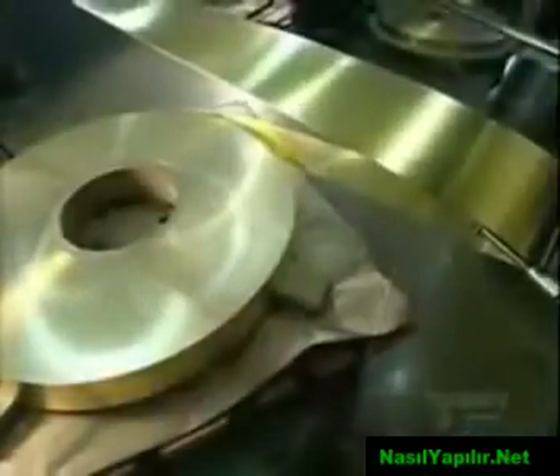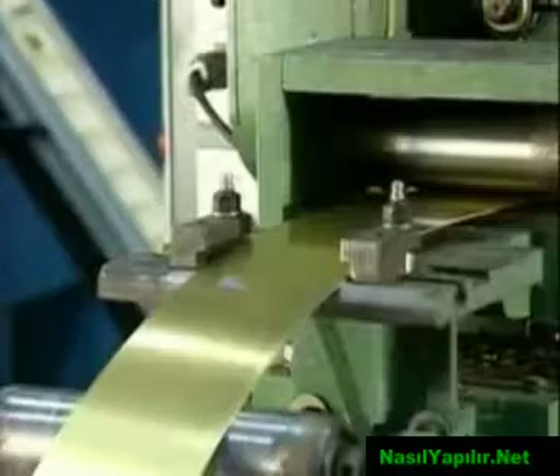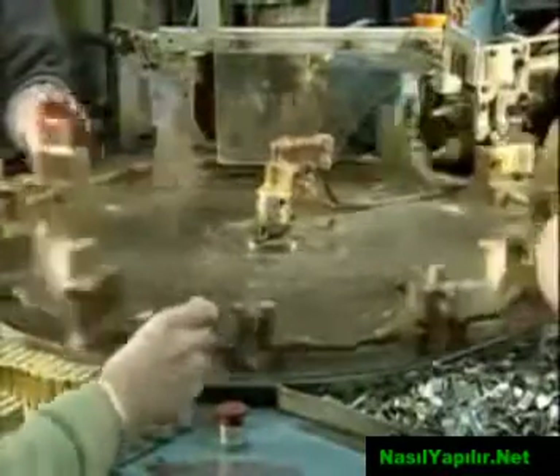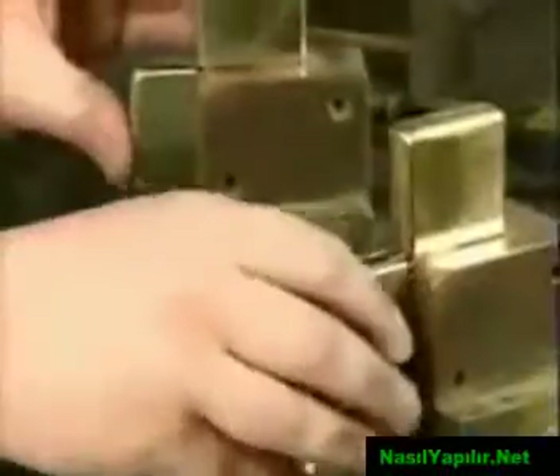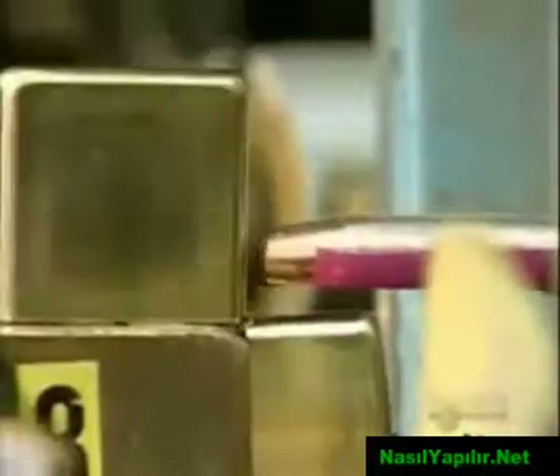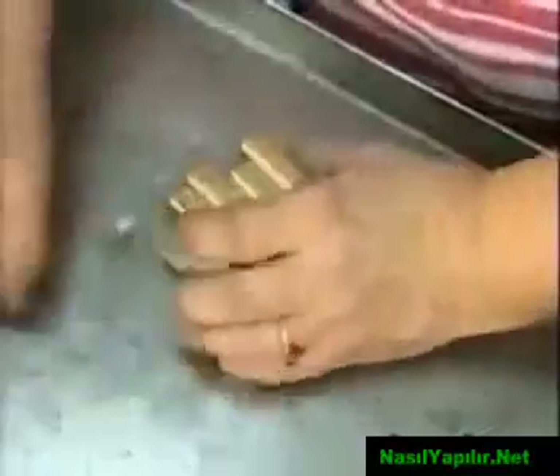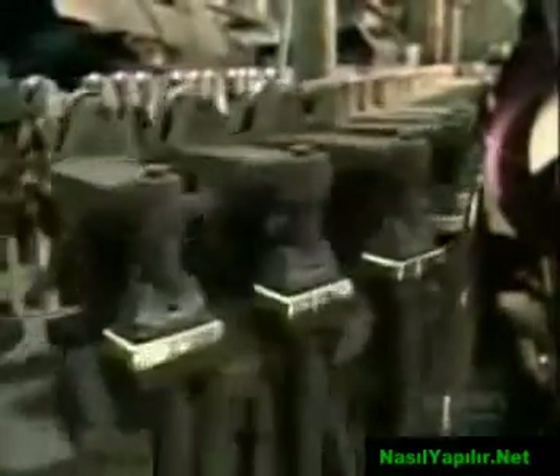Lighters aren't a novelty anymore, but they're still a hot commodity. To make lighter cases, a machine uncoils brass from a spool, pulling it to a press. The press stamps the brass repeatedly to shape both the top and bottom parts of the case. A worker collects them and places them on a revolving table. Another worker slides on a hinge to link the top and bottom pieces. An electrode welds the hinge to the case, then a mechanical arm knocks them down a chute to a worker who inspects the welding job. As the cases move on a conveyor system, they get a quick buff to prepare them for plating.